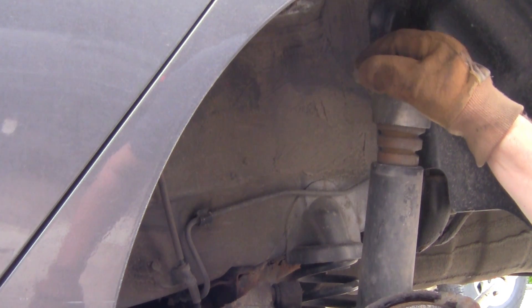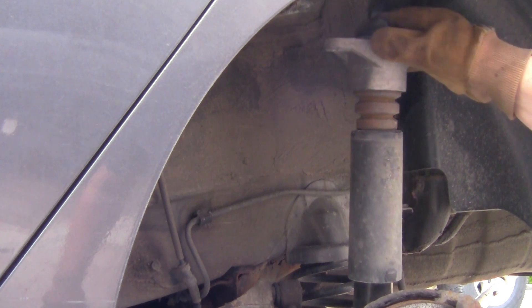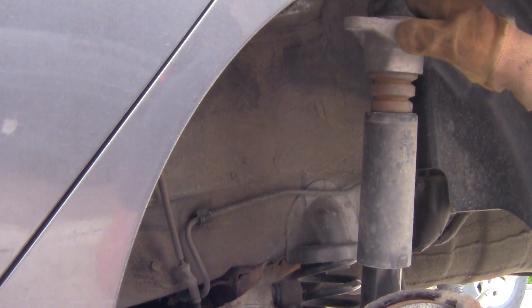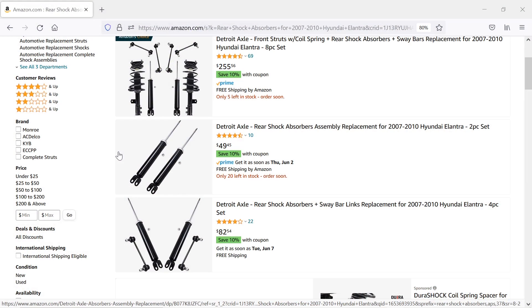Okay, there it is. I can actually push this down with my hand — I'll see how strong the new ones are. Now that bottom nut that we took off, I can go ahead and slide that bolt out from the bottom of this shock and pull it right on out.